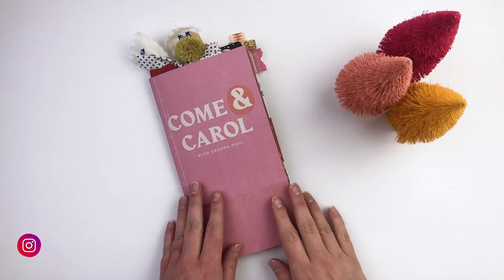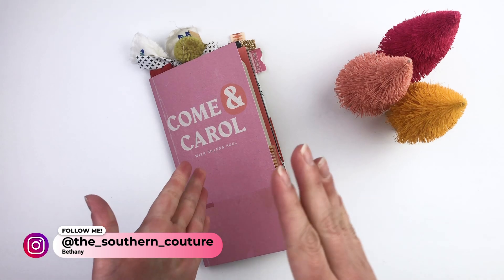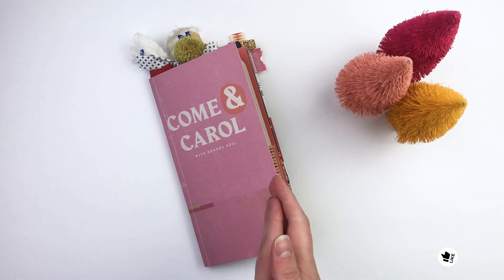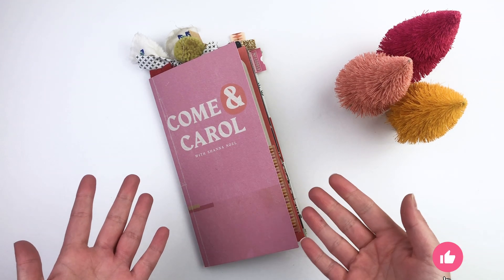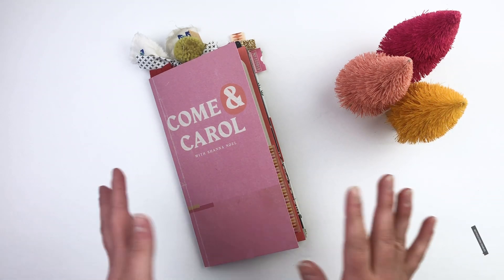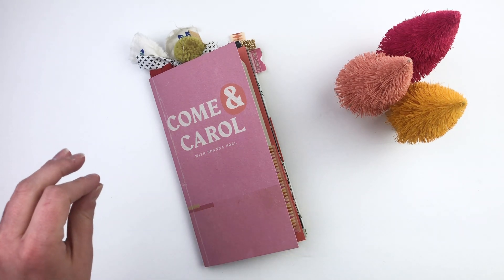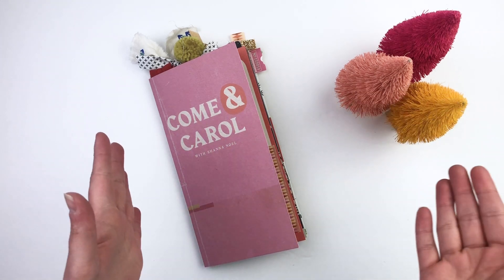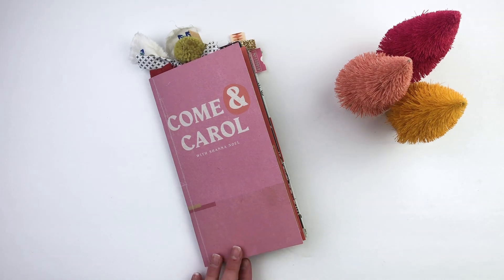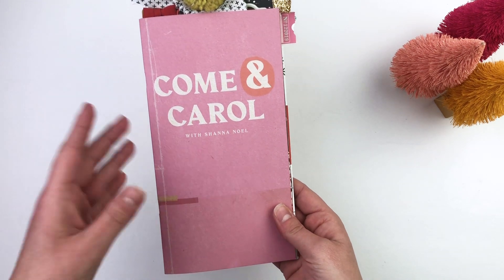Hello everyone, this is Bethany from Southern Couture. I'm really happy because I'm doing another Christmas video and I don't care that it's January because I love Christmas so much. In all honesty, this is a really fun video — you will find ideas here that you can use for any devotional, any paper crafting, things like that. It's Christmas themed but it can be used throughout the entire year.